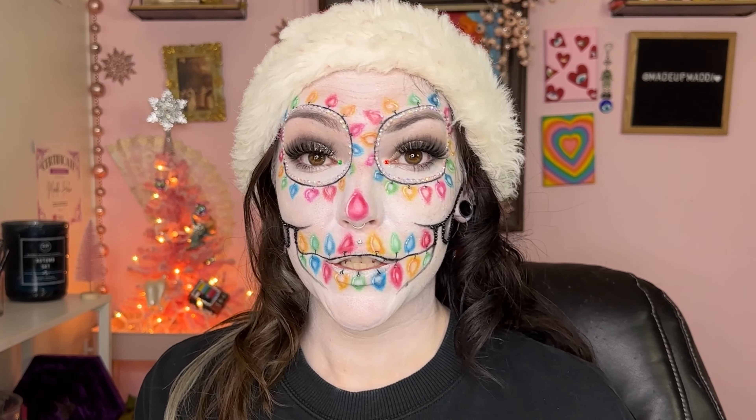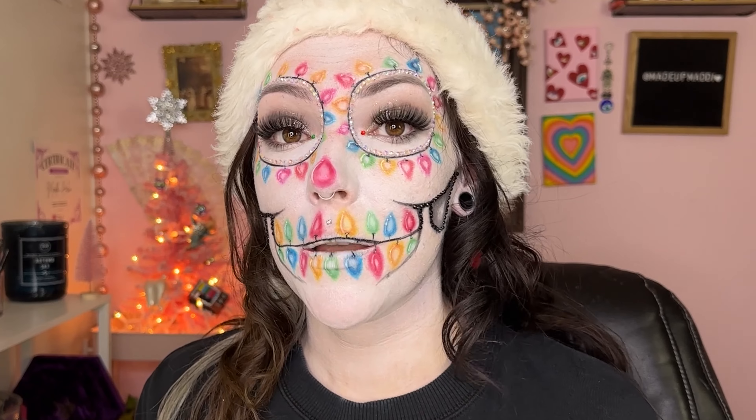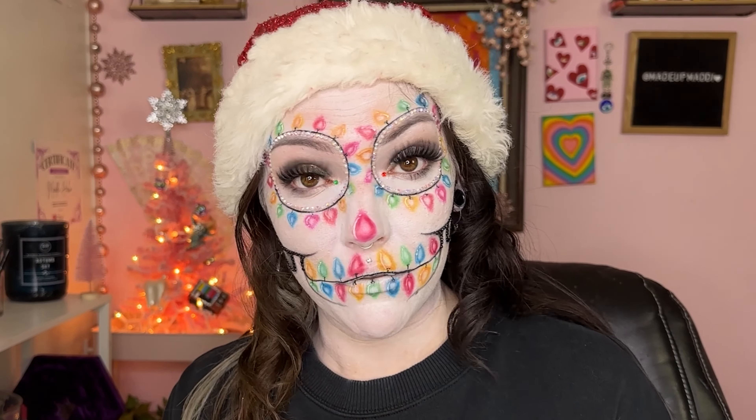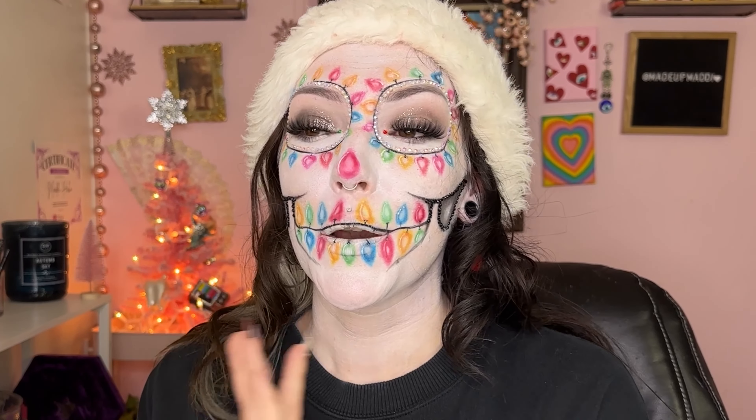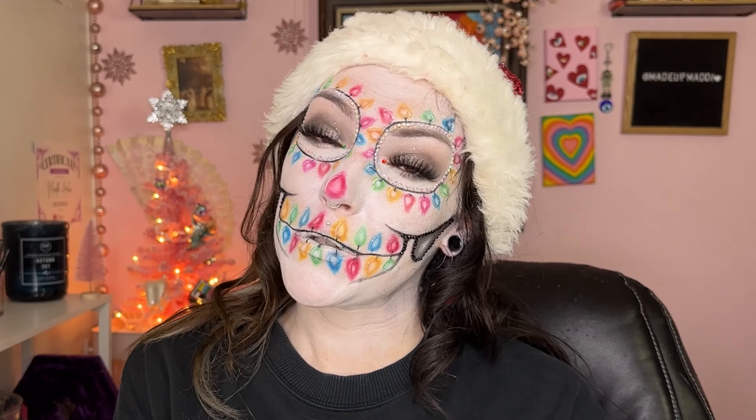There should be a lot of interesting content here and on my TikTok. If you want to see these looks before they come out, make sure you have my live notifications on — a lot of times when I take a break from filming I go live on TikTok, so you can catch a sneak peek there. Thank you guys so much for watching. If you enjoyed it, put a little skull and Christmas tree emoji in the comments. I love you guys so much — I hope the rest of your days are merry and bright, and I'll see you in my next one. Bye!